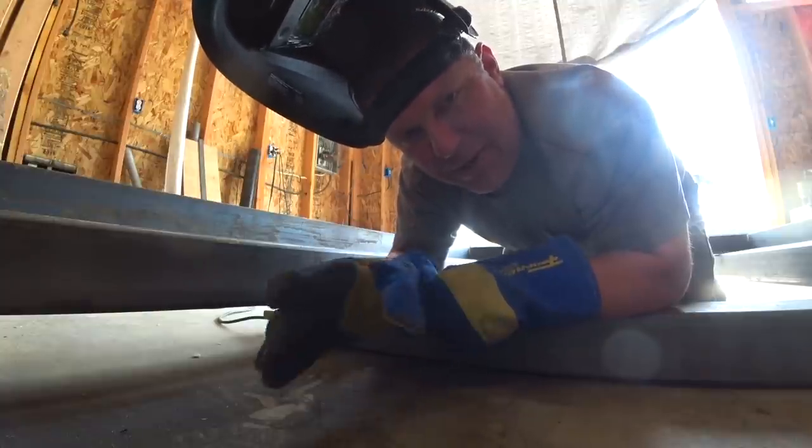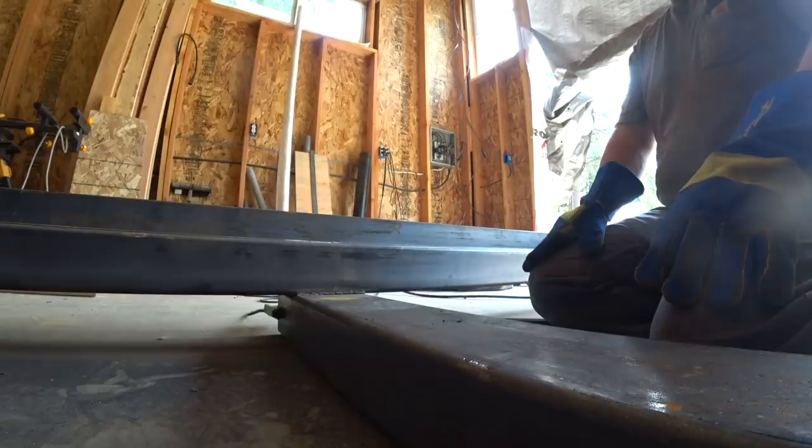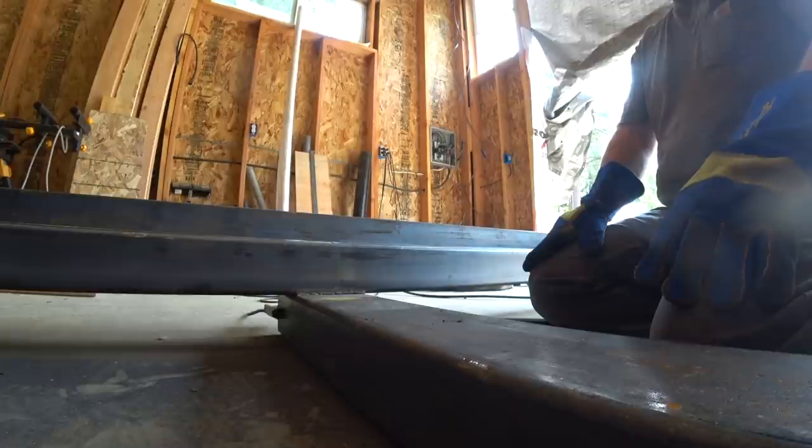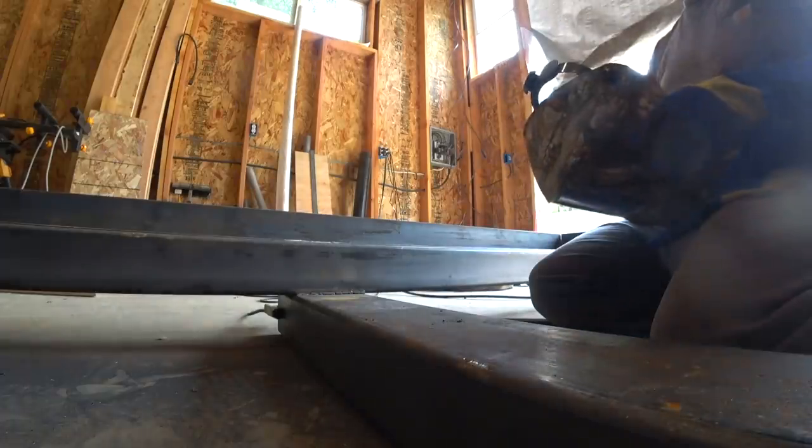We've actually changed the settings on the welder — turned the wire feed down and turned the heat all the way up. I can see there were issues with my technique. Make loops in the beginning to get that puddle going — kind of stay in one spot, then when you go you can just go up and down and make seeds, and when you do that you'll drag that puddle.